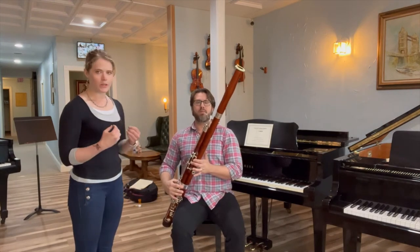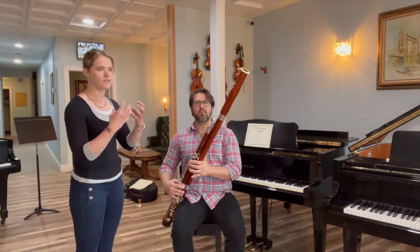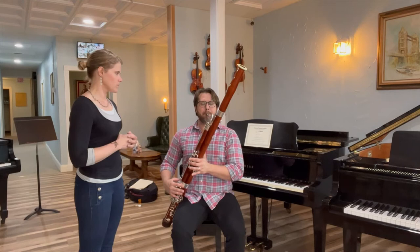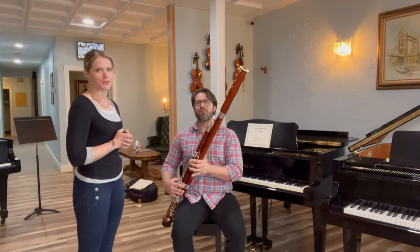When you blow into the reed it's like you're blowing bubbles into a cup, so you just exhale into it. And there you have it — there is a note on the bassoon.